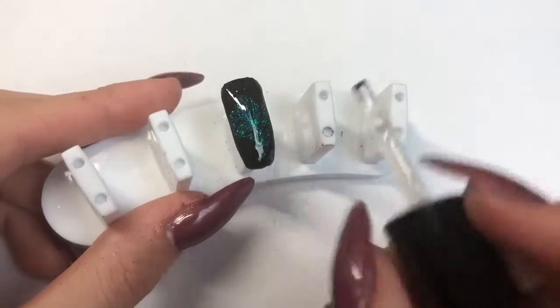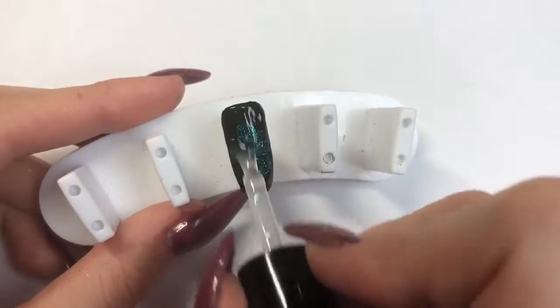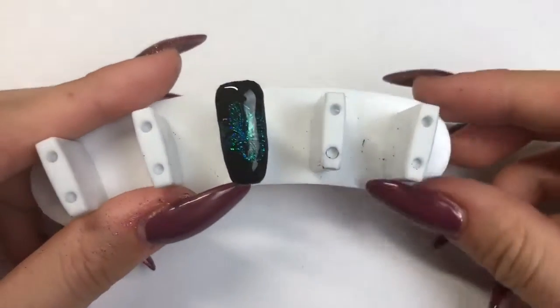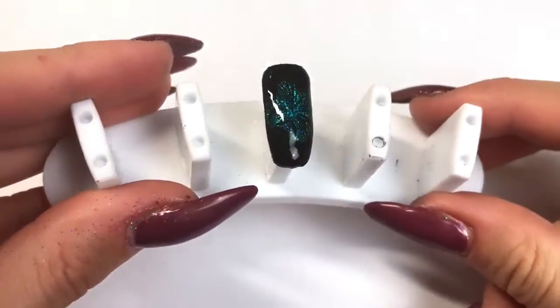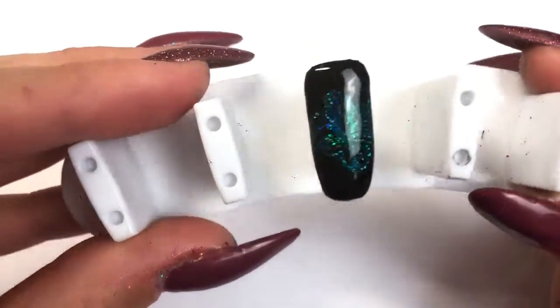I'm going in with the top coat all over and I'll be putting that back into the lamp for another 60 seconds. I've applied my second coat of Let It Shine top coat, gone back into the lamp for 60 seconds, and it's all done. As you can see, you've just got that pop of glitter in the center of the nail — and it looks beautiful!